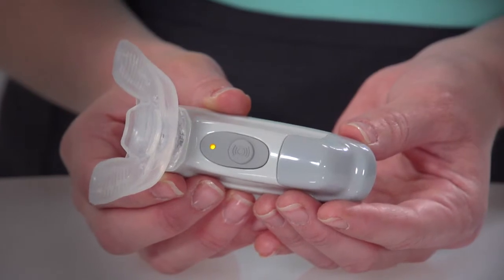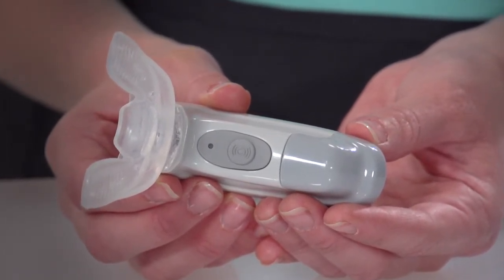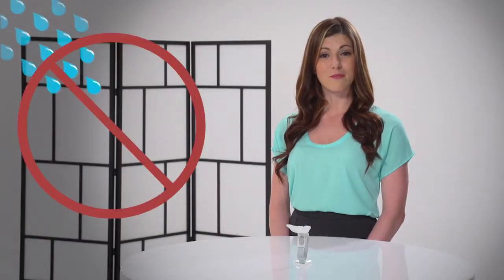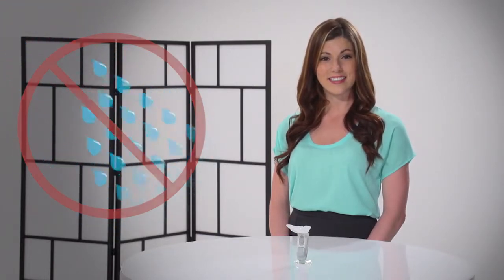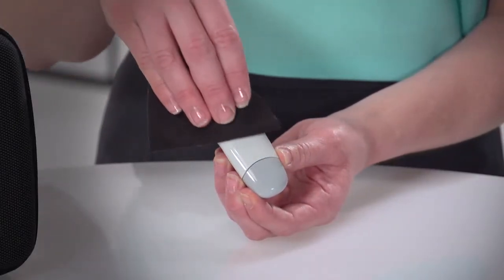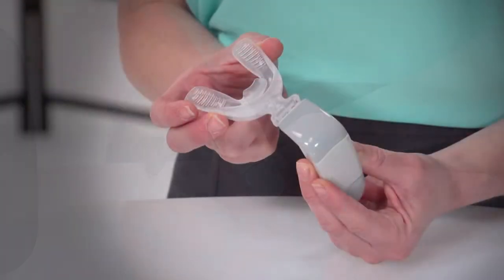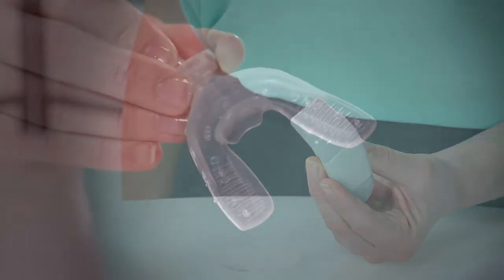When the LED indicator rapidly flashes orange, it indicates the battery is low and the unit must be recharged. Keep in mind the activator itself must be kept completely dry as it is not water resistant. Cleaning the activator is easy — simply wipe it with a soft cloth. To clean the mouthpiece, first detach it from the activator and rinse it in lukewarm water.